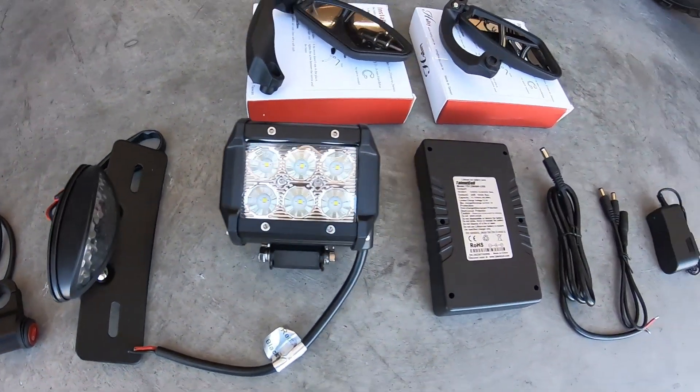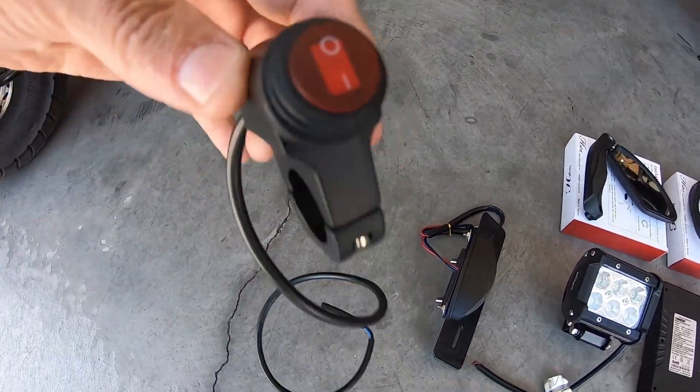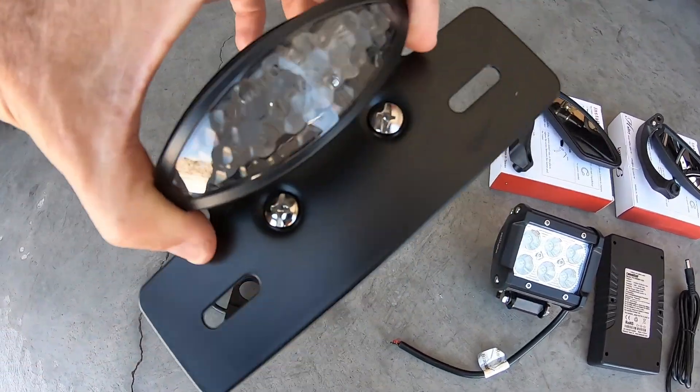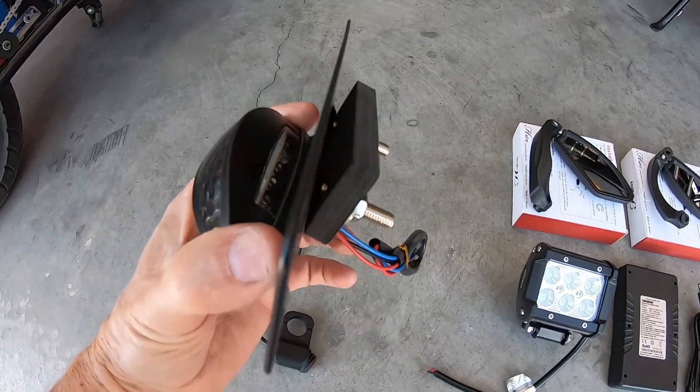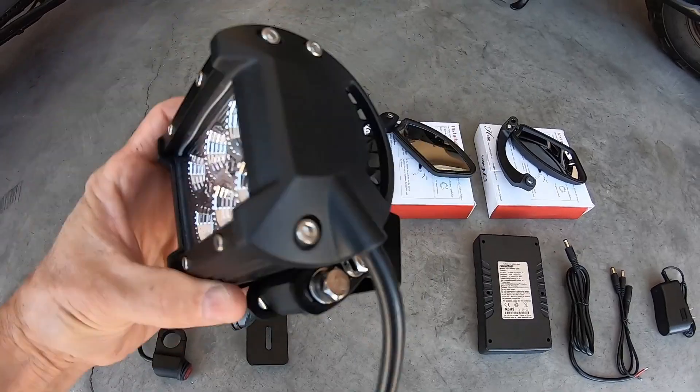I pretty much picked all this stuff up off Amazon. I got the lighted power switch, the brake light and tail light, the license plate light, and the license plate mount combo. Then I have the headlight, which bolts directly to the Megamoto 80.